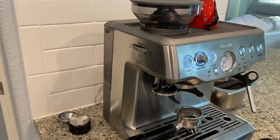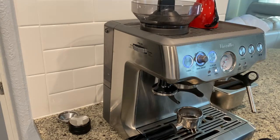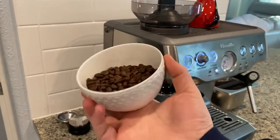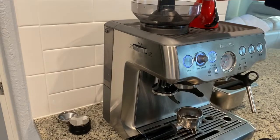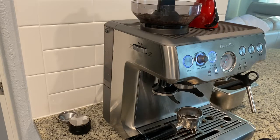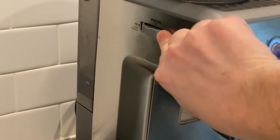Hi everyone, welcome back. Today we're doing a video on how to exactly dial in your grinder. Please subscribe and help me grow my channel. As with anything, fresh is always better, so today I'm using beans that I recently roasted myself — a light medium roast. We've talked a lot about the variables you need to control with your espresso machine, so today we're focusing specifically on grind size.